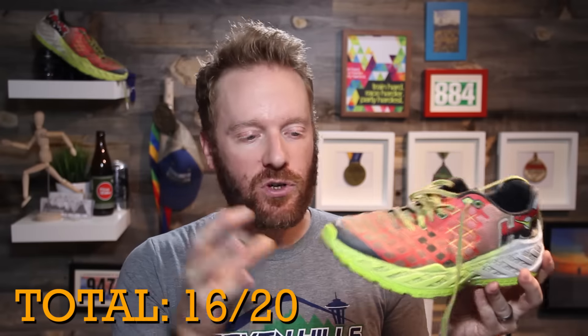A solid score for the Hoka One One Clayton, the first version of this shoe. I'm excited to try other shoes coming out this year from them — the Tracer, for example. Hopefully they take this shoe and just add a few outsole lugs, because converting this into a trail shoe would be awesome, plus a little more flexibility in the upper — maybe we'd have a huge winner. What I'm really curious about is what you guys think of this shoe. Get your feet into it and let me know in the comments. The link in the description will get you the discount at Running Warehouse.